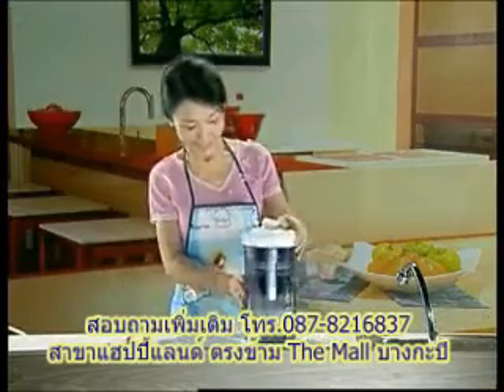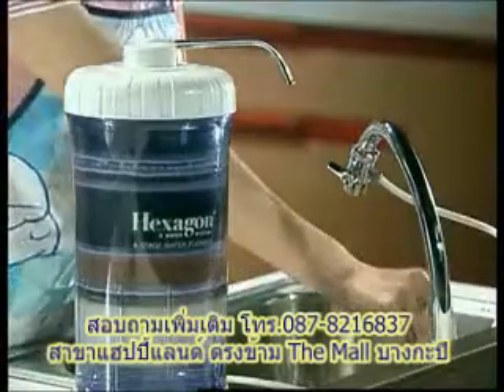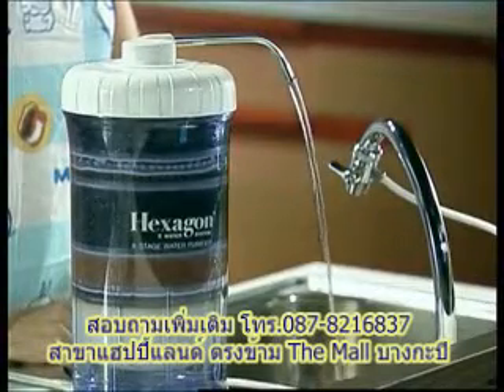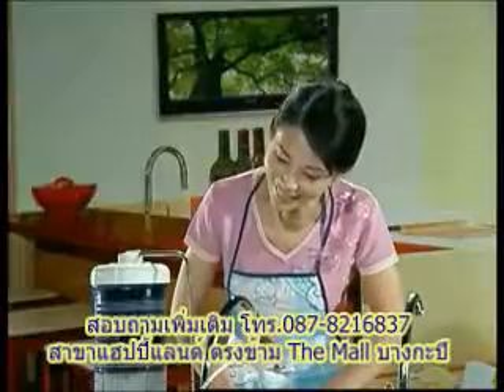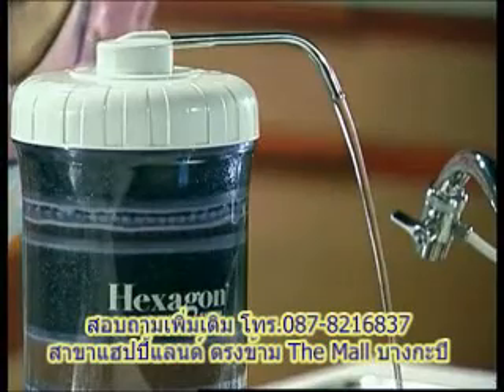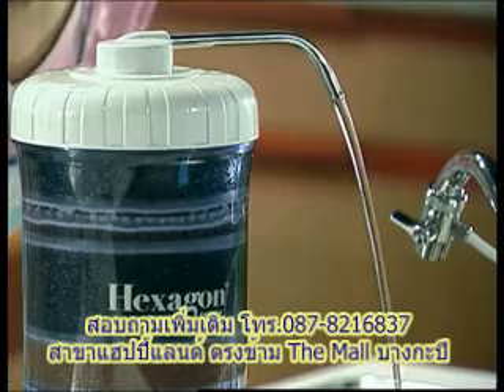Before use, turn on the tap and let the water run through the system for at least three to five minutes. The filtered water will be murky or slightly greyish or blackish due to carbon dust being washed from the carbon filters.